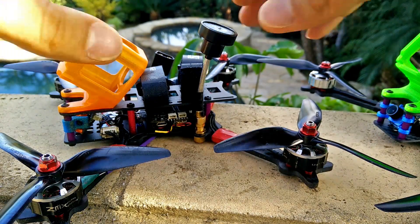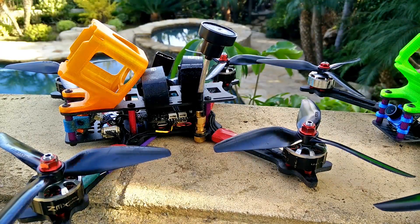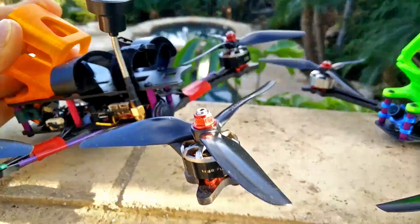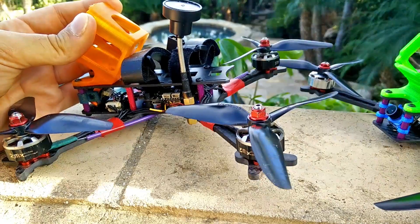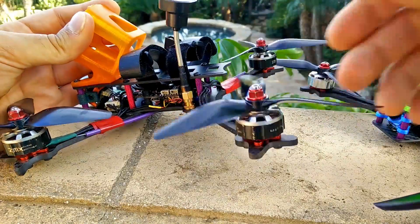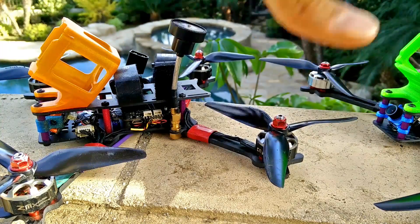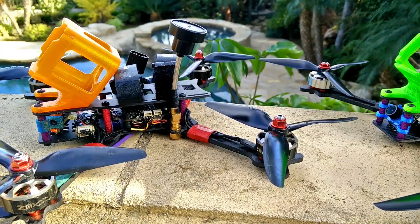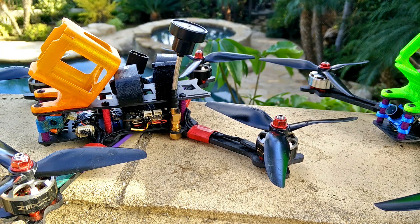If you have a larger frame where the props clear that center space entirely, it may not be as big of an effect because the props have room to unload. The back of my frame is chopped off for two reasons: number one, we don't need that extra weight — our components are smaller than they used to be so we don't need that room anymore. Number two, you have less frame for the prop thrust to bump into, so it should perform better in the back. The front blades always draw fresher air than the rear props — always, regardless of how wide or spaced out your frame is.